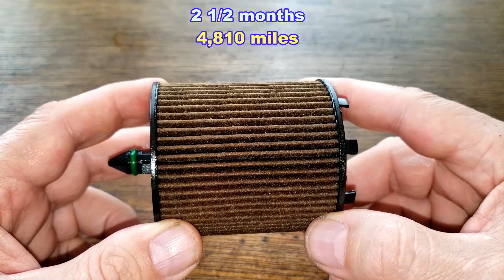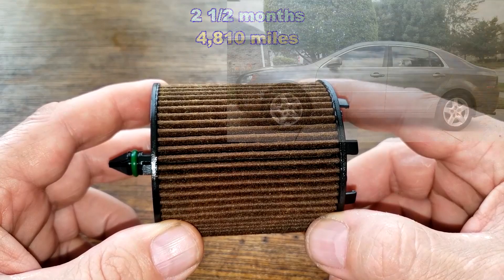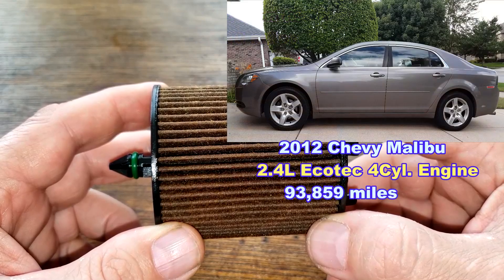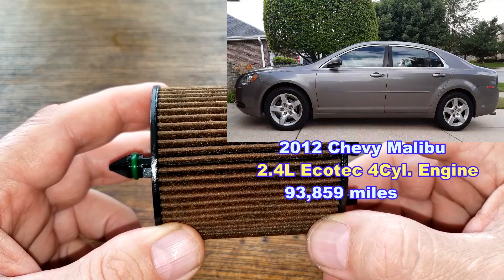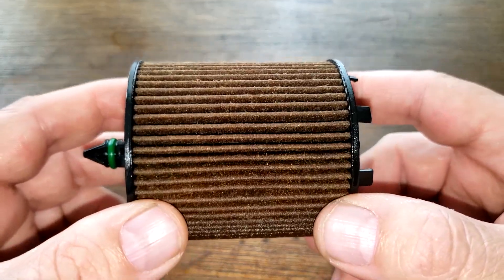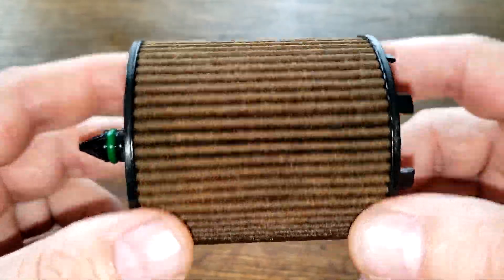This filter was in service for two and a half months, 4,810 miles, and came off of Bill's 2012 Chevy Malibu — the one with the 2.4 liter Ecotech 4-cylinder engine, which now has 93,859 miles. It was used with Napa 5W30 Synthetic Blend Oil during this period. Let's open up this Napa Pro Performer Cartridge Oil Filter and see how it looks.